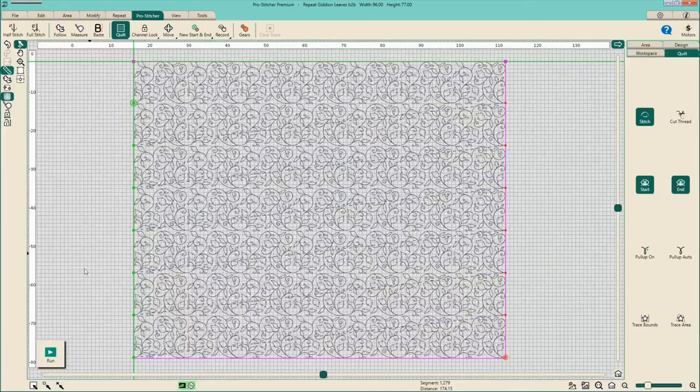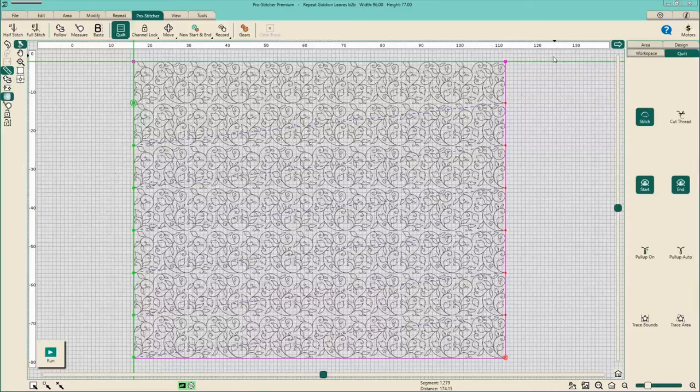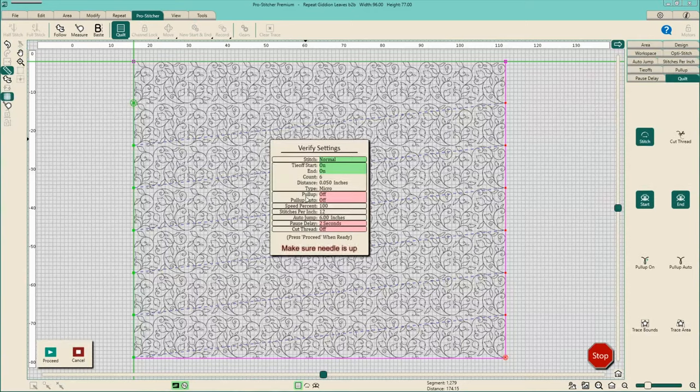Once your design is saved at the size and dimensions you want, come to Pro Stitcher and Run. You can check through and verify your settings — it's always a good thing to do. My number one thing I forget to do is take it off of Basting. When I'm stitching around the perimeter of my quilt each row, I select Baste to tack that down. But at least once every quilt I forget to uncheck Baste, hit Run, and it stitches at about a quarter of the stitch length — which nobody wants on their actual quilting. So it's a good habit to eyeball that setting.